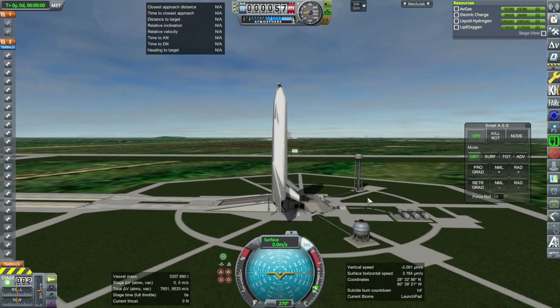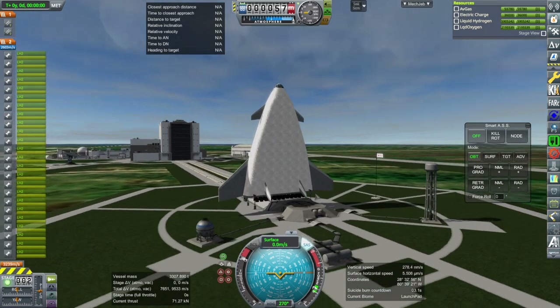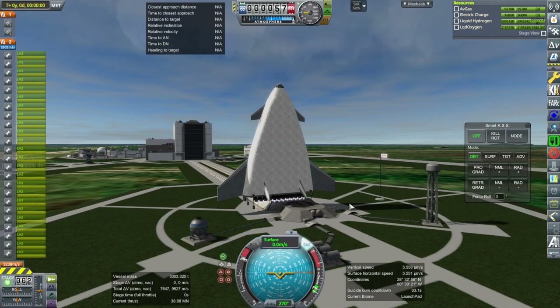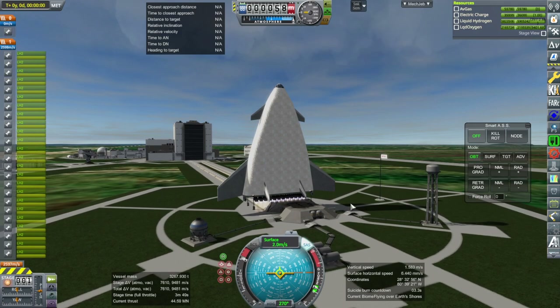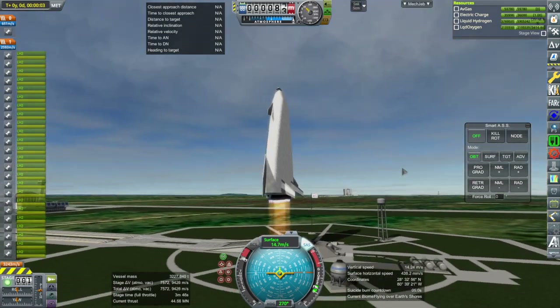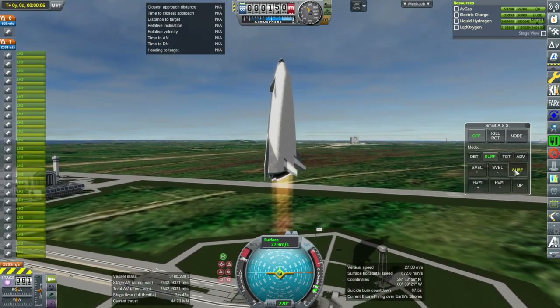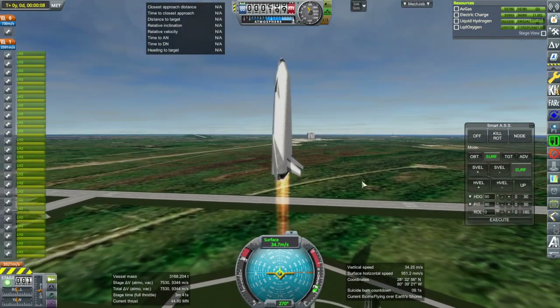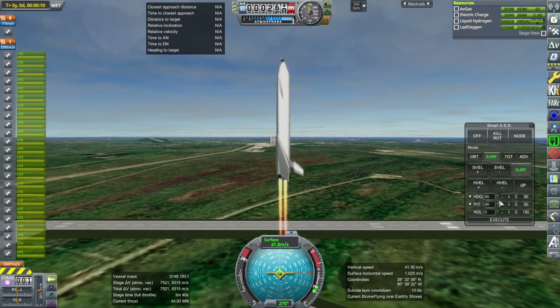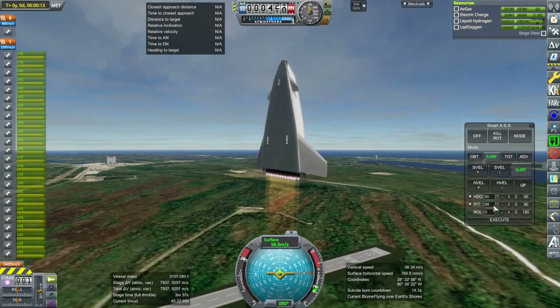SAS on. I'll throttle up — and ignition. And launch. Here we go. 24 RS-25s, folks. Well, we're bringing them back in theory, so it's okay.